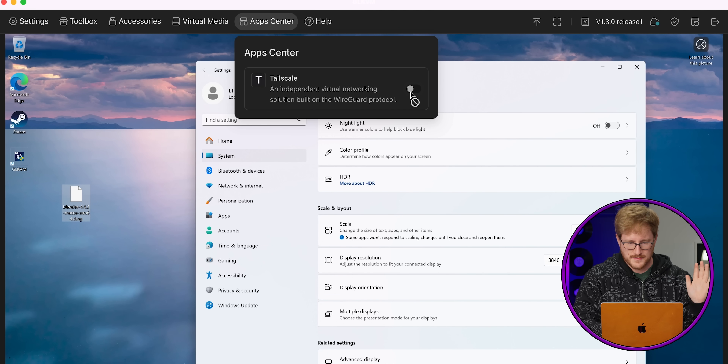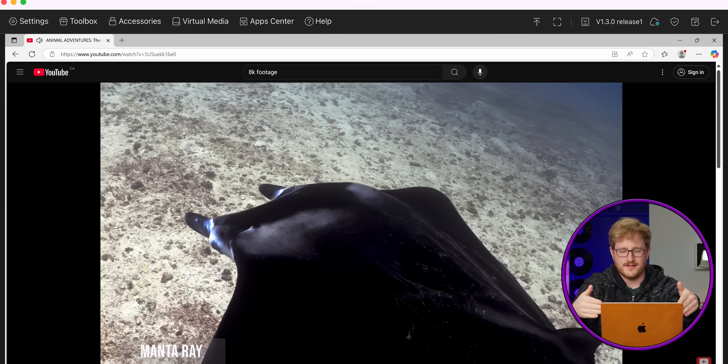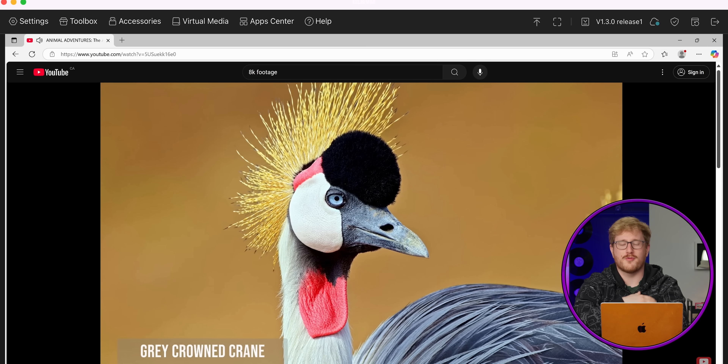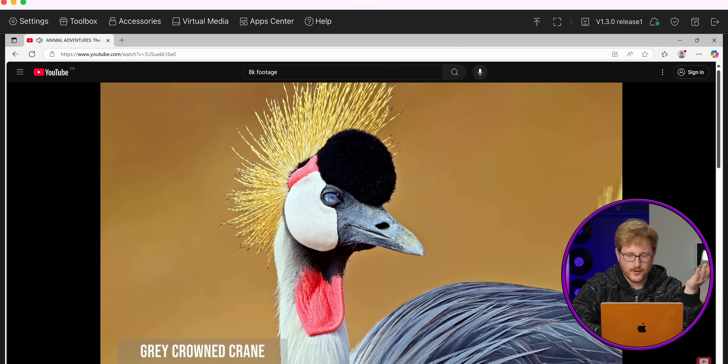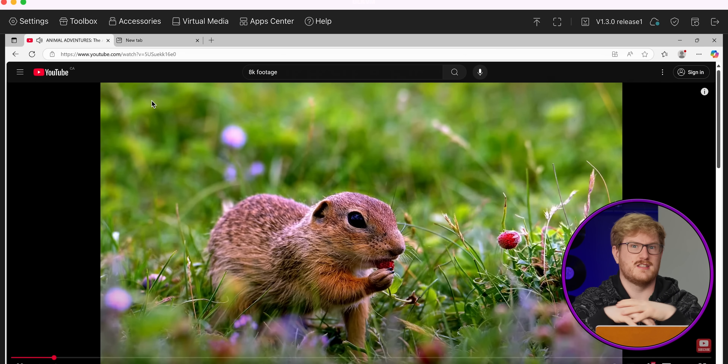We've got Tailscale in the App Center, so I can access this over Tailscale rather than the built-in VPN — nice if you want control over the remote connection and tunnel it through your own infrastructure. With an 8K YouTube video playing in full quality mode, it looks great and it's responsive — definitely responsive enough for the tasks you'd need, especially if it's just a terminal. The FingerBot works, Tailscale works — it's basically got all the features you could want in a KVM.